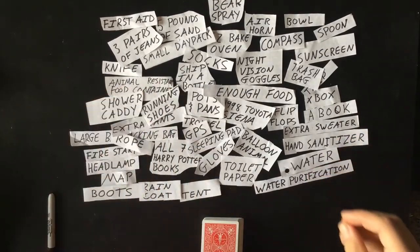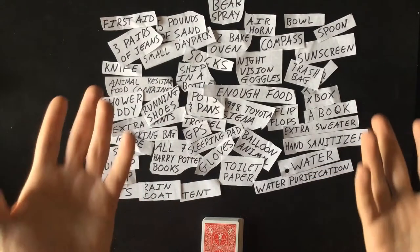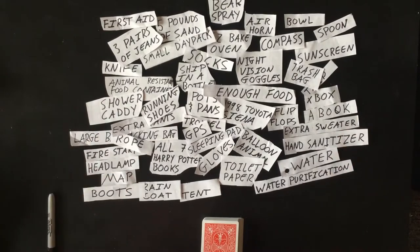After you've written out everything, you want to decide a location to go for a hike. For our sake, we're going to choose one in Rocky Mountain National Park. We'll choose Loch Vale — it's about a six-mile hike in the Glacier Gorge area.